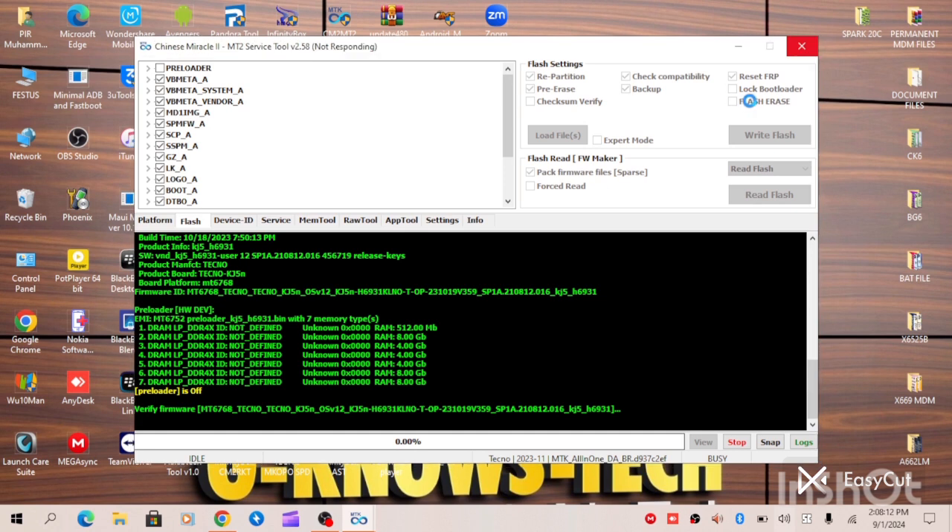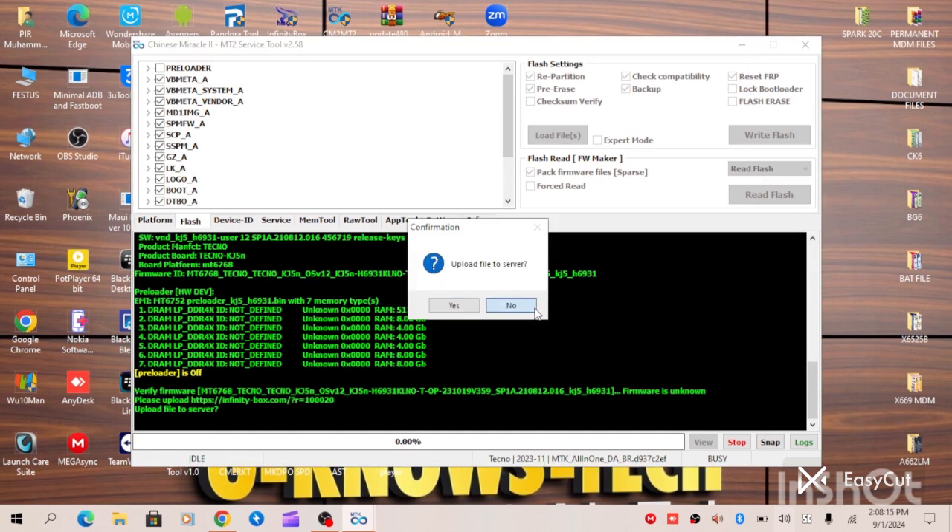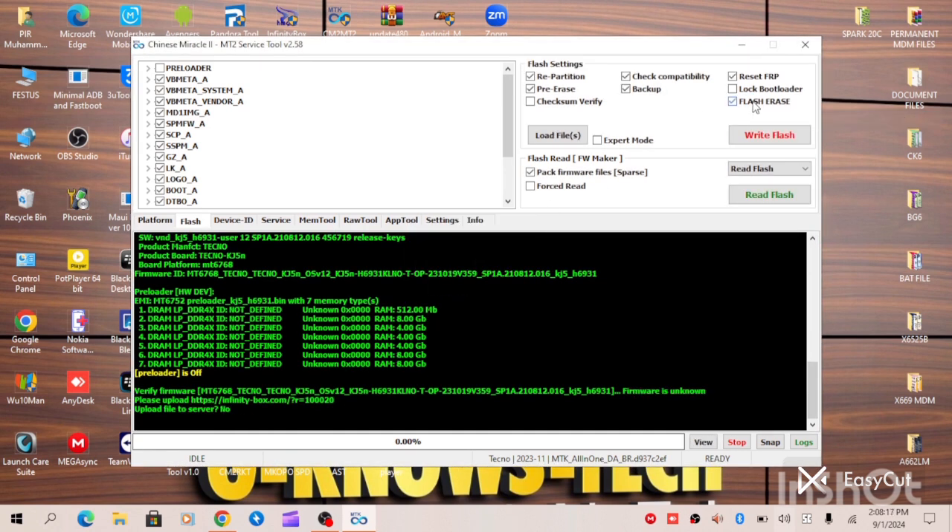When you are done with this, you have to click Flash Erase. The purpose of doing this is to turn off the security plugin. So you click Flash Erase, then you write your firmware. After you have clicked Flash, you turn off your device, hold your volume up button and connect it. When the flashing process is done, you unlock bootloader.